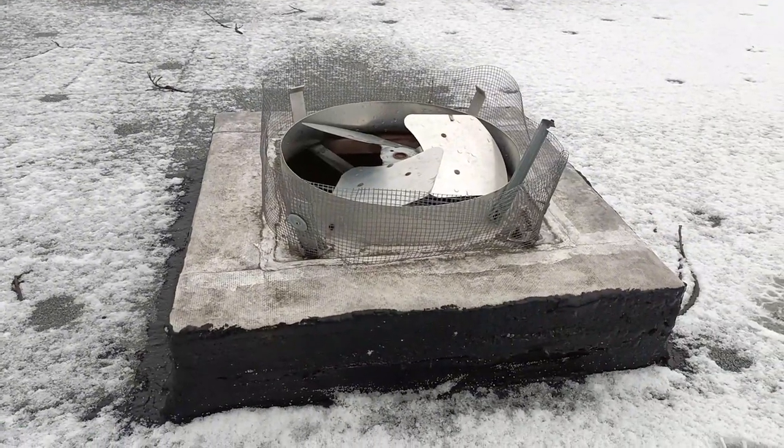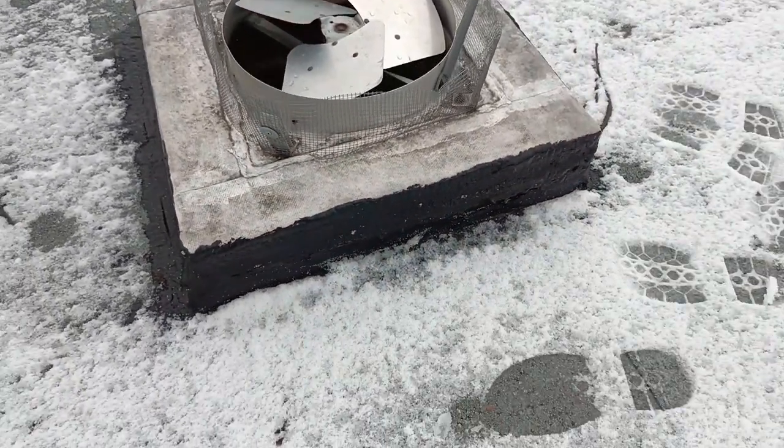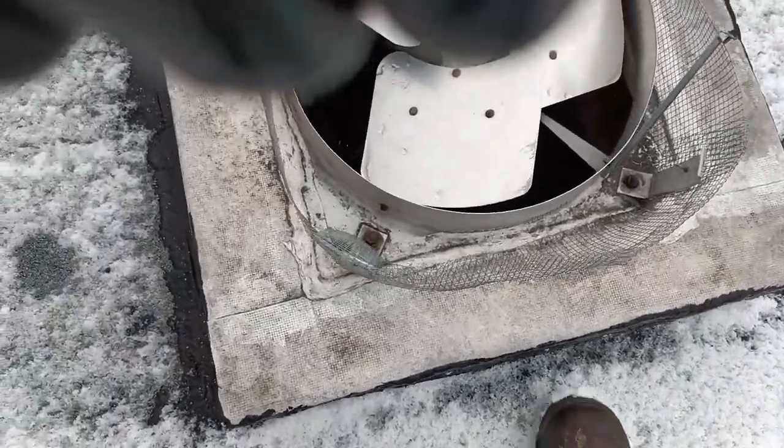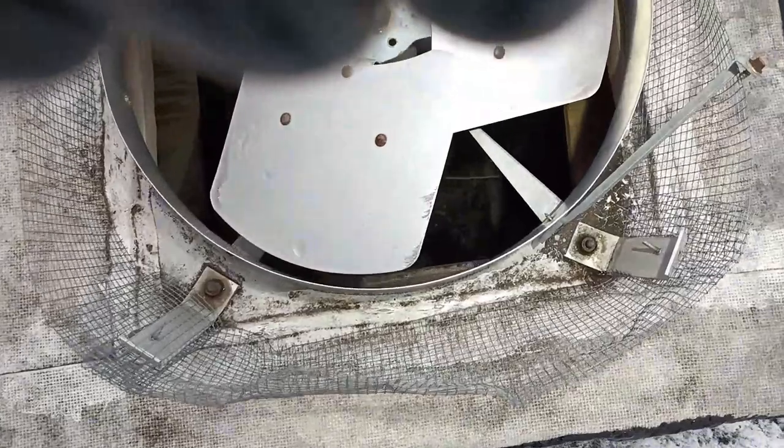Hey there, it's Ryan at Frontline Animal Removal. I'm up on a flat roof today that has raccoon problems. Let me show you how the raccoons are getting in. This is a fan — you can see there's some screen, and if we look, we can look straight down into the attic.